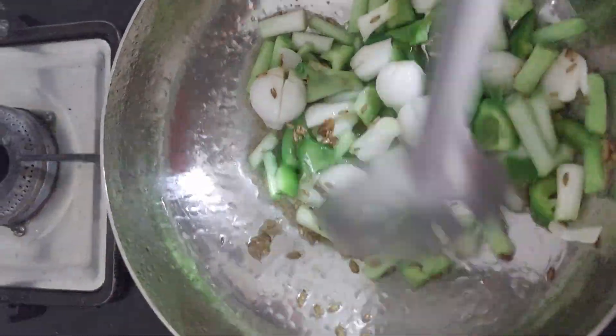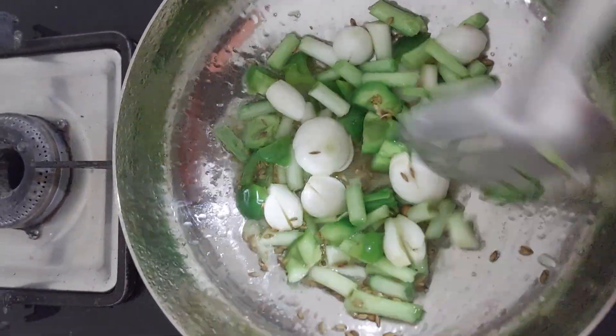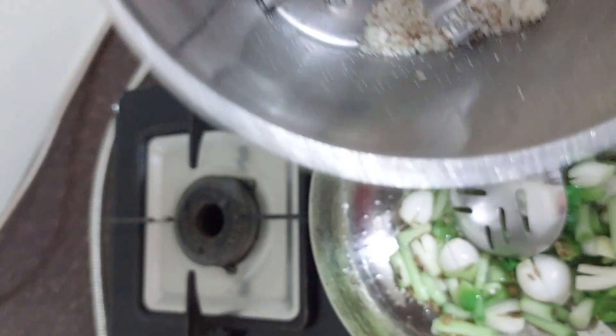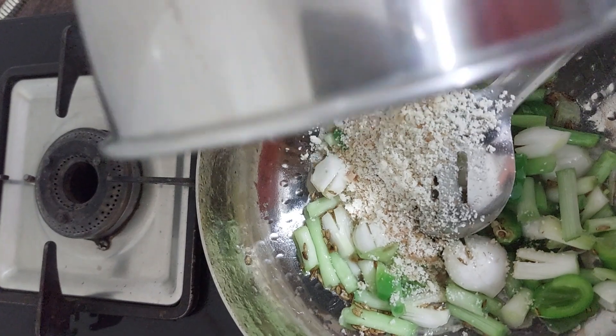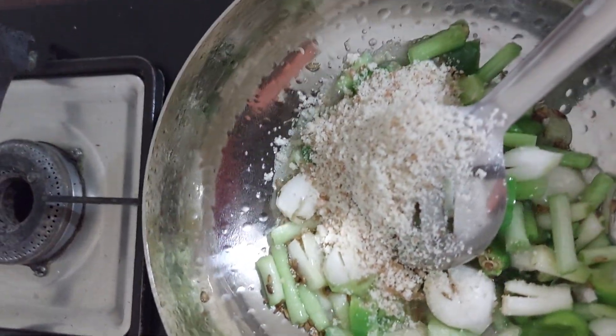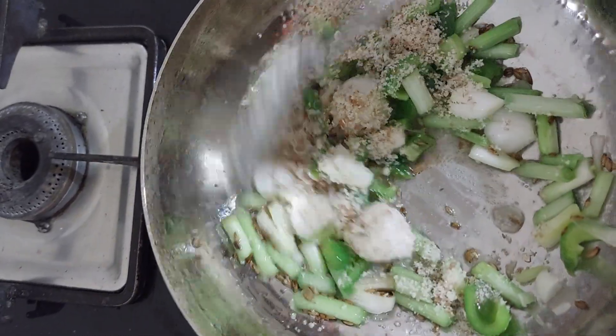Let's start a little. Now we will add the paste that we have grinded into the pan.